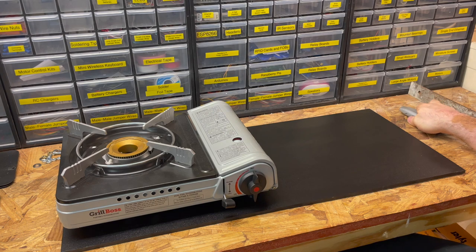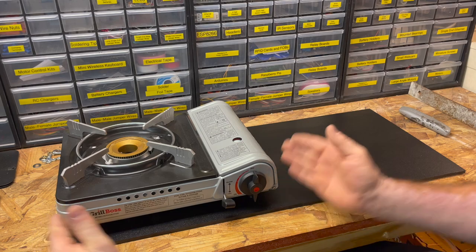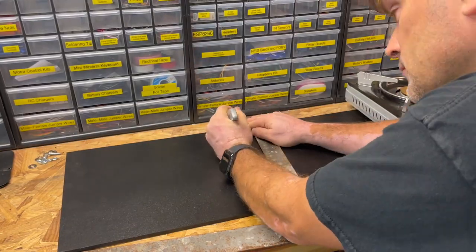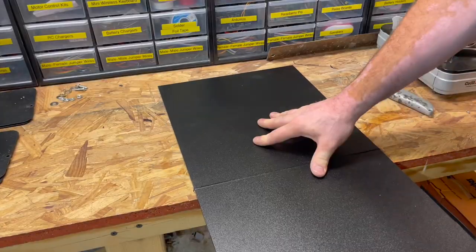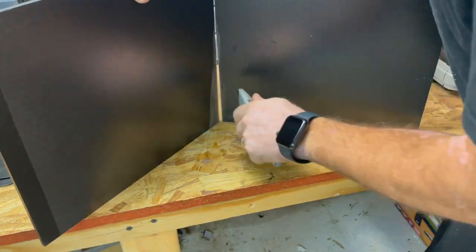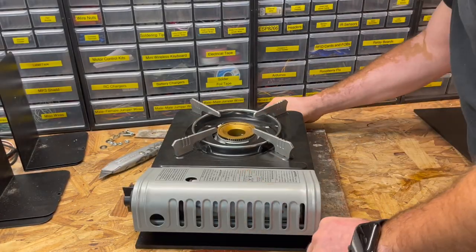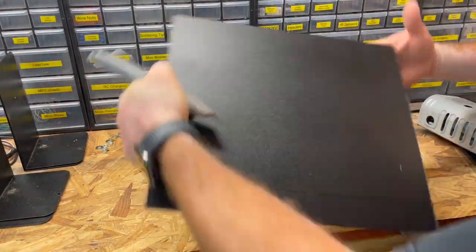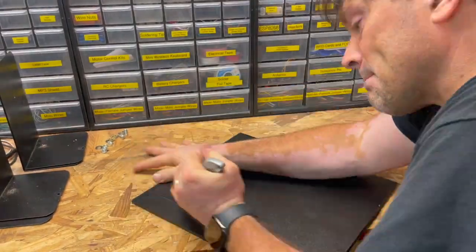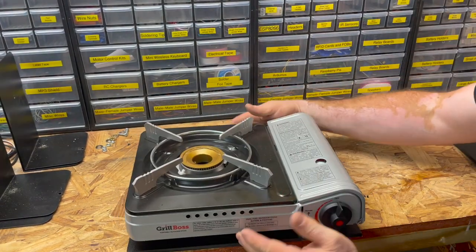The first thing I want to do is measure how wide the plastic needs to be, and I also want to trim how wide it is front to back so that we can use as little of this plastic as possible. And that looks like the size is just about right.